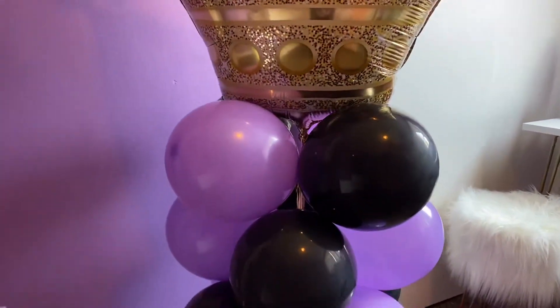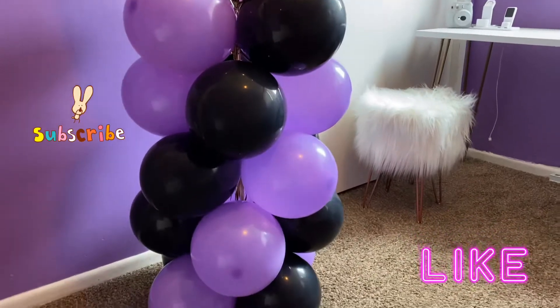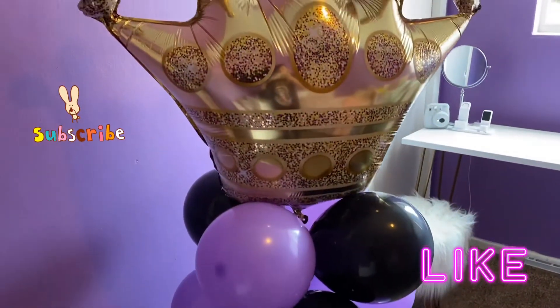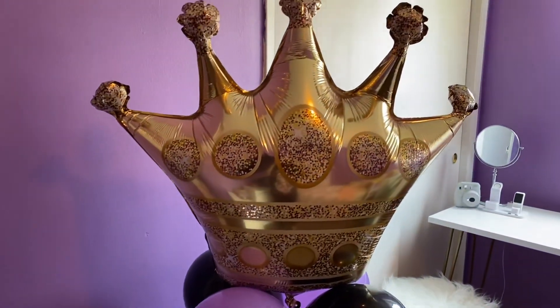I hope you guys liked my video! Don't forget to subscribe and like, and continue following me. Have a beautiful and blessed day!